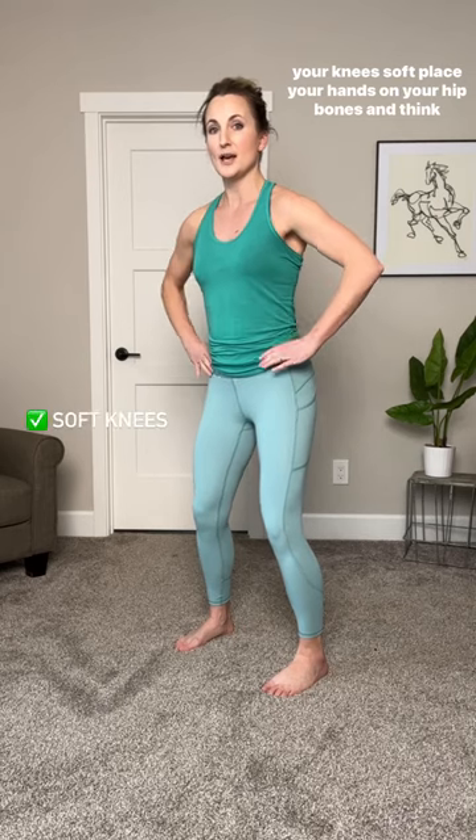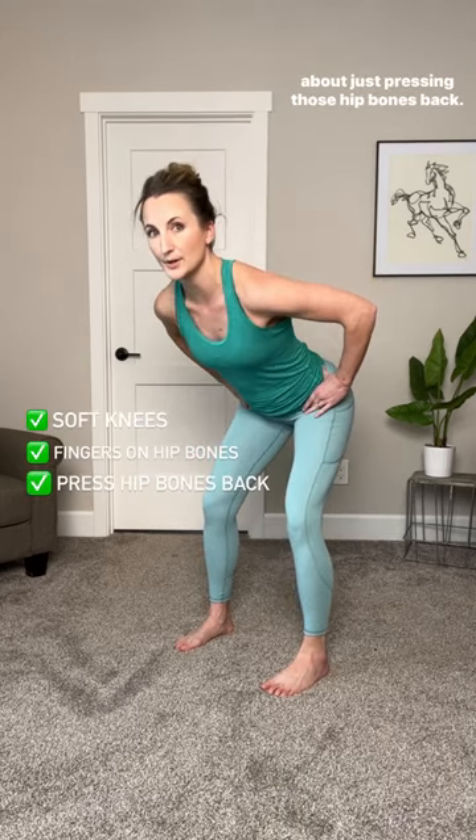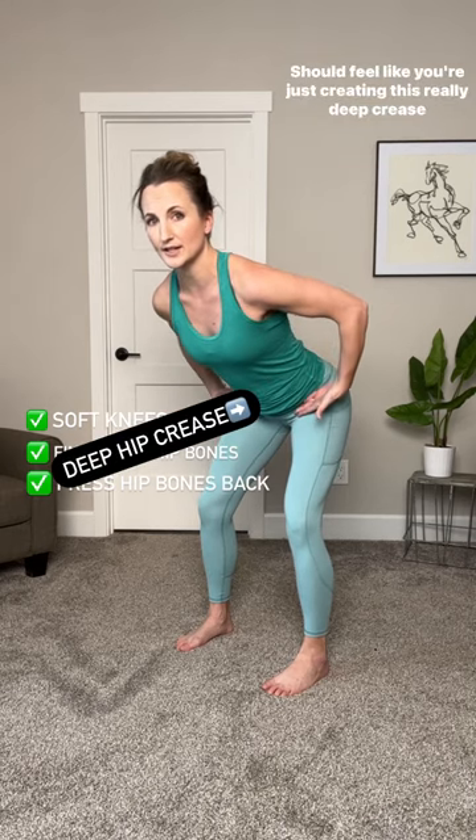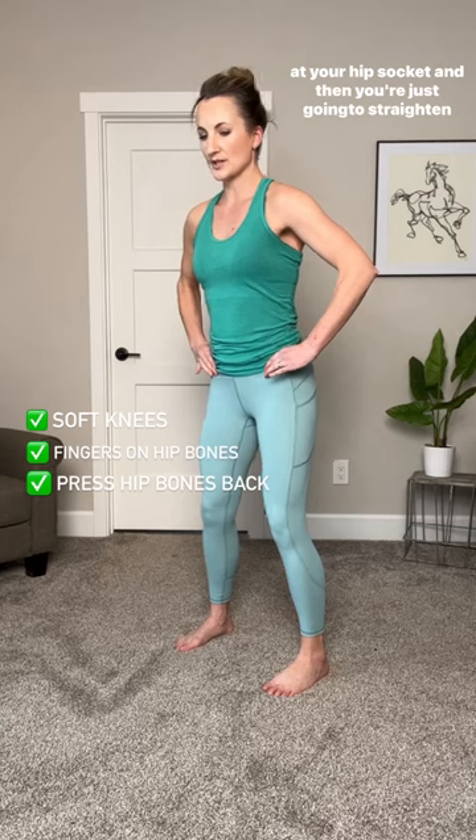The best way to think about doing a good hip hinge is to have your knees soft, place your hands on your hip bones, and think about just pressing those hip bones back. It should feel like you're creating a really deep crease at your hip socket, and then you're just going to straighten back up.